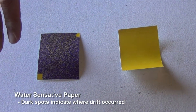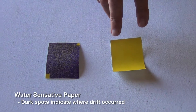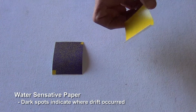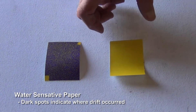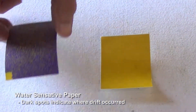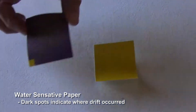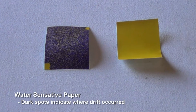We wanted to show you today, basically with this water-sensitive paper, what it looks like before a drift test and after. This new one doesn't have any spots on it — that would be ideal, meaning nothing has drifted onto the water-sensitive paper. This other one we put downwind of the open boom, and you can see all the water spots on it. That's what you don't want to have. We just wanted to show the before and after on the water-sensitive paper.